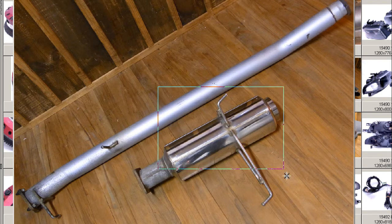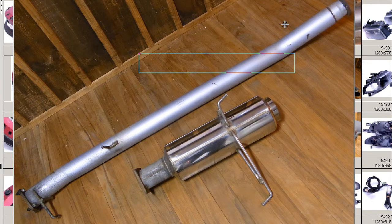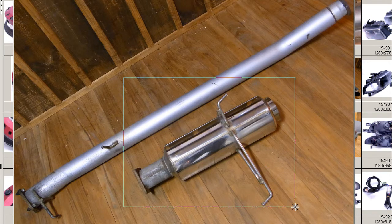So the semi-stainless — of course stainless and the not stainless pipe, regular steel pipe — the semi-stainless type made by Tanabe, a famous tuning and performance company here in Japan. The Tanabe exhaust, the main exhaust there.